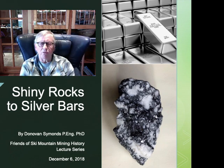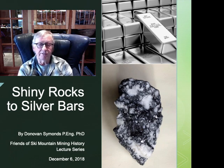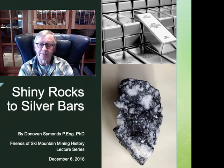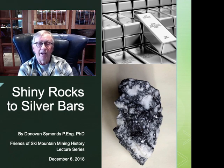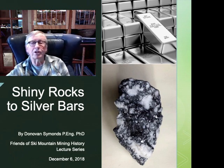As you are listening to this, you may wonder where my accent is from. I grew up in Northern England. My name is Donovan Simmons. I'm a Friends of Ski Mountain Mining History Committee member and a Park City Museum docent. I studied mining engineering in college, initially emigrated to Western Canada in 1971, was transferred to Utah in 1976, and moved to Park City a year later. I helped start a mining consulting company in 1980 and recently retired after 30 years. Now let's talk about how the old Park City miners turned shiny rocks into silver bars.